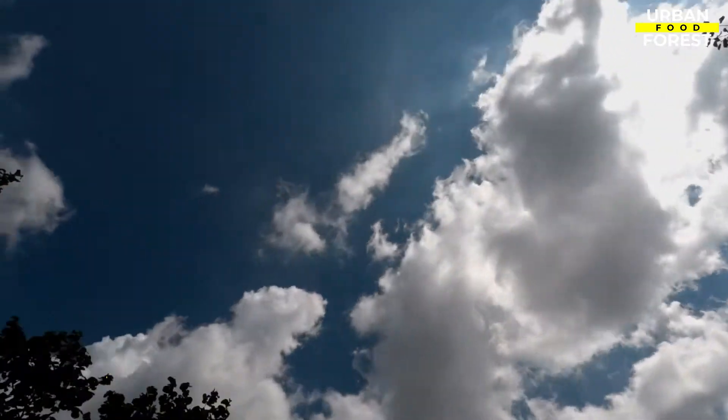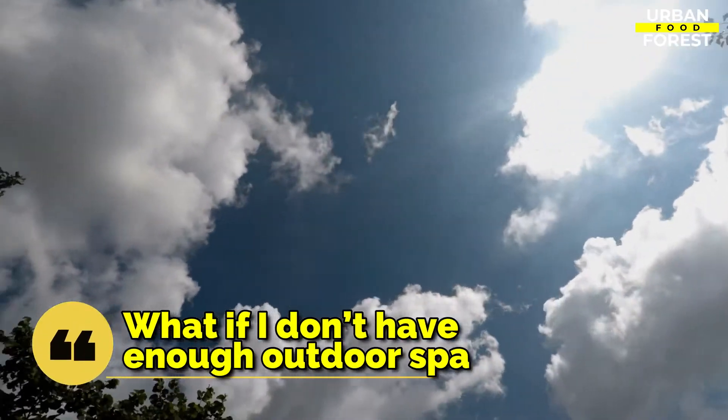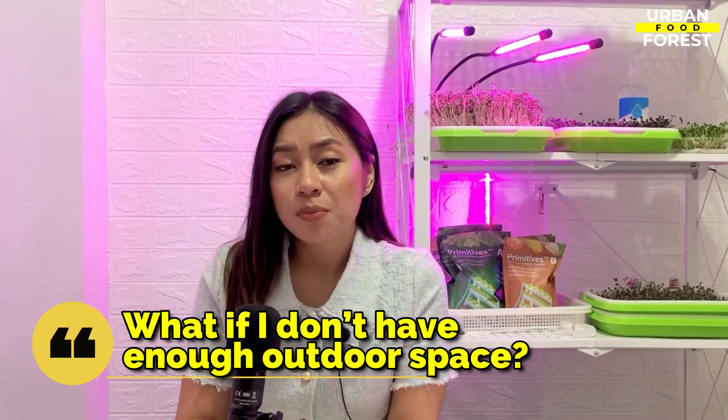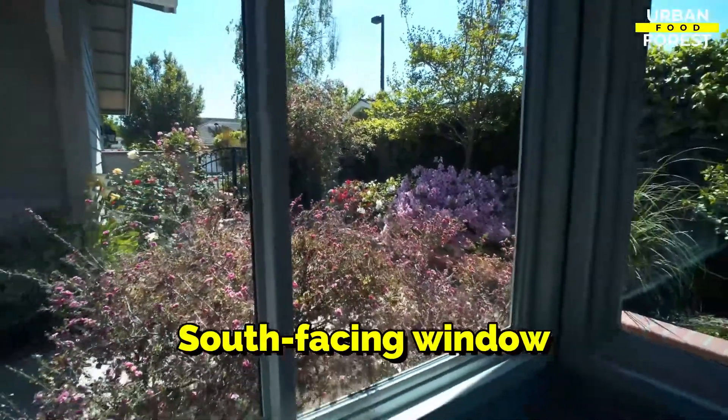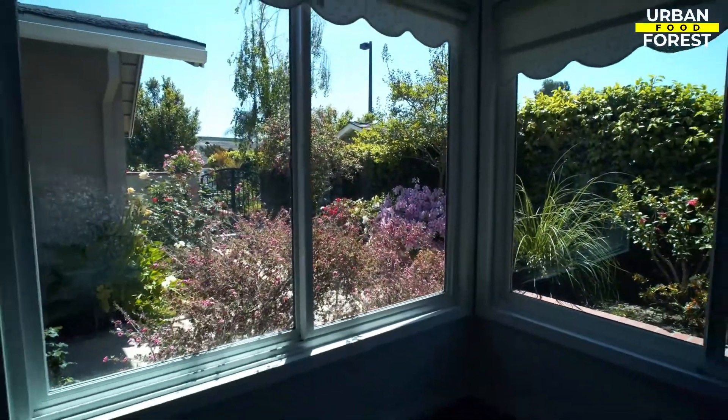Another possible question you might be pondering on right now is: what if I don't have enough outdoor space? If your outdoor space is limited, you can put them inside your house, particularly in a south-facing window. If you don't have a window that can provide sufficient sunlight, you may opt to purchase some indoor grow lights.